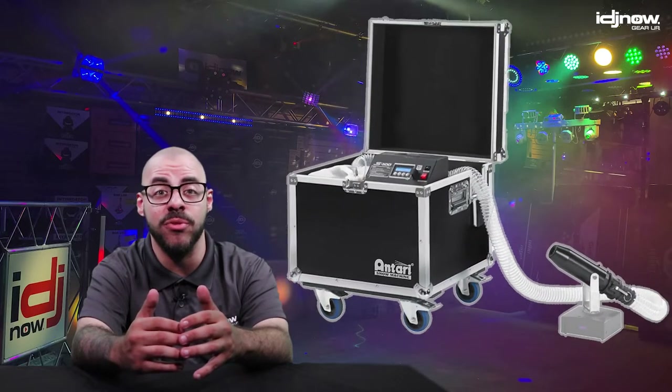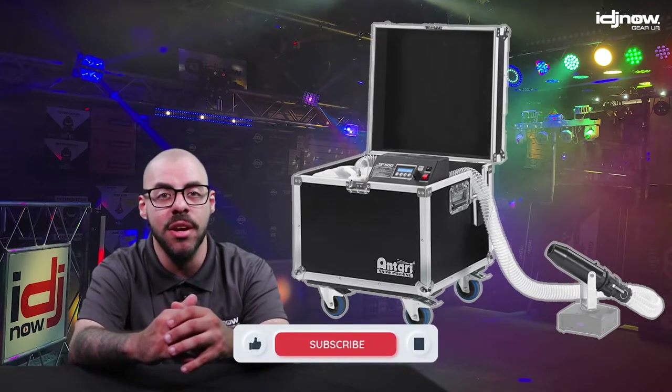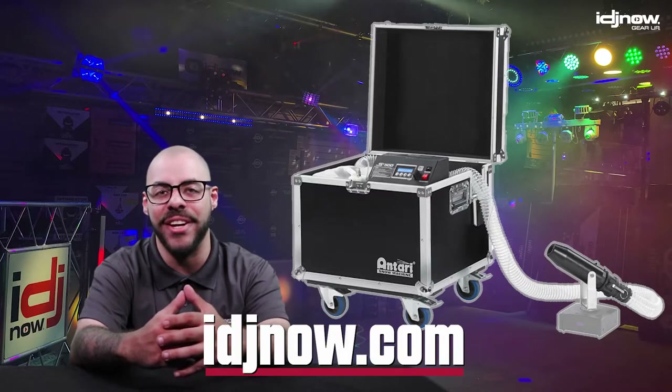Big productions require a big snow machine, and the S500 from Antari is going to fit the bill for most large applications. For more details on the Antari S500, and to check out other offerings in our line of snow machines, be sure to visit us at IDJ Now.